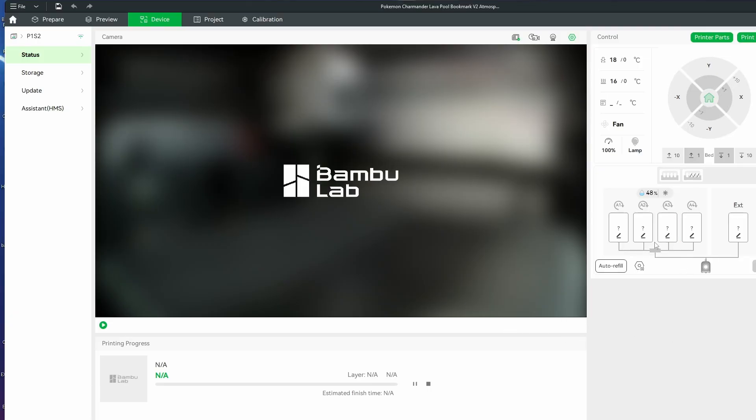We got all our filament loaded. One of the things I did before I came upstairs — the printer is in the basement — was take a picture of what I had in which slots, so when I got upstairs I didn't forget the order of the colors.